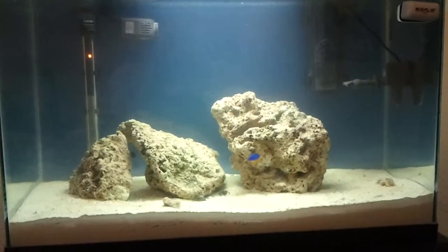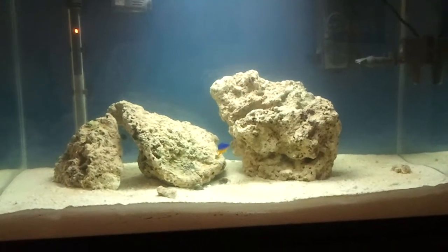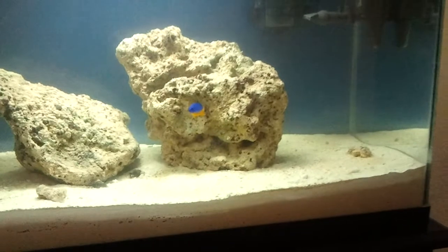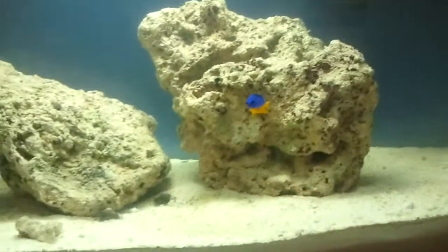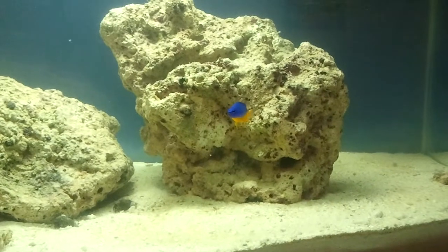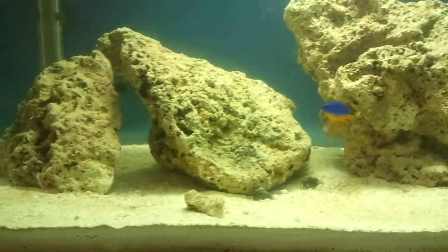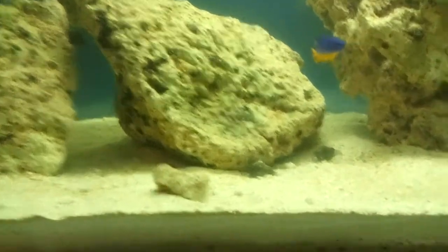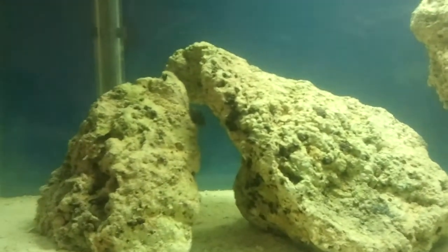Hey YouTube, this is my 30 gallon soon-to-be reef tank and this is update number two. I added a new addition — this is an azure damsel. This is day 15 and all my levels are at zero. I also have three hermit crabs: two right there, one's right there.